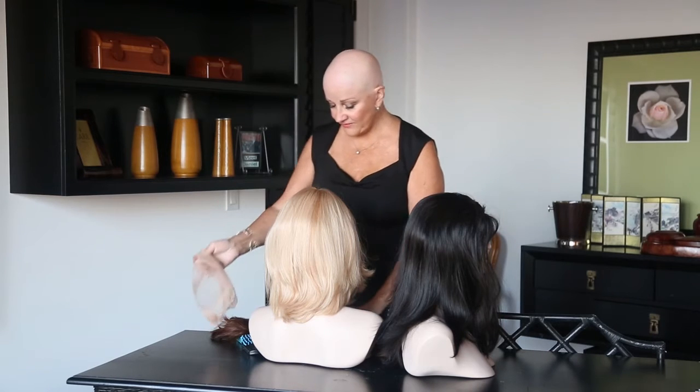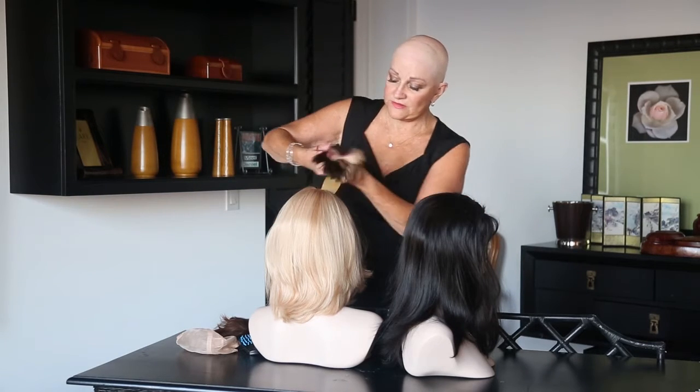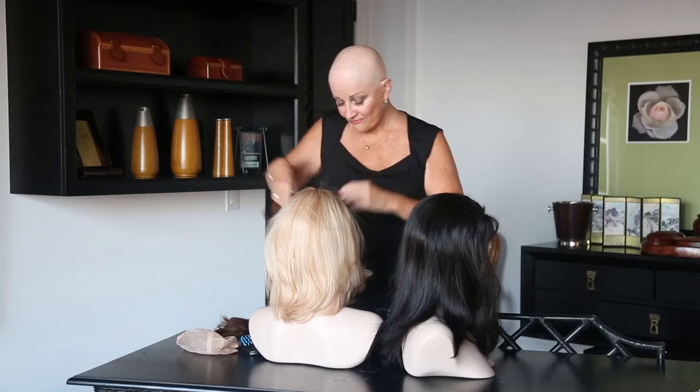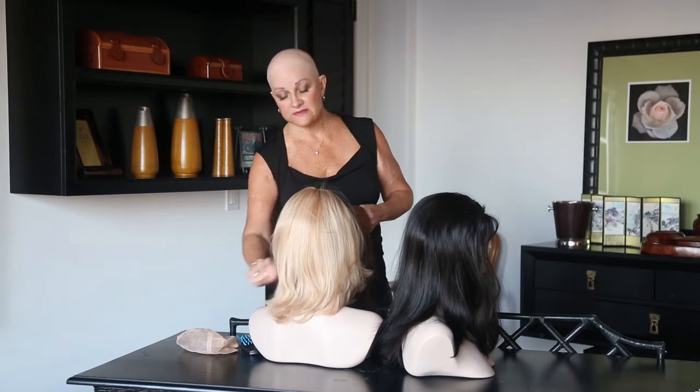They have the most beautiful colors — 13 vibrant colors — and we match them to your skin tone. We've got some beautiful blondes, beautiful brunettes, and a nice little redhead here. They also come in four different lengths.